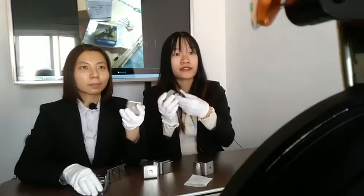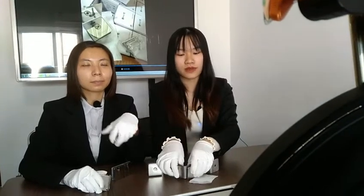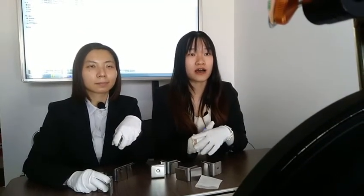We have many different degrees for you to choose from. Today we are showing you the punch technique, but we also have casting. If you require a more classic product, we can also provide the casting technique for you.